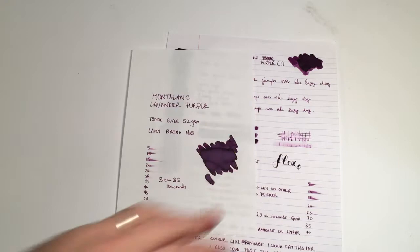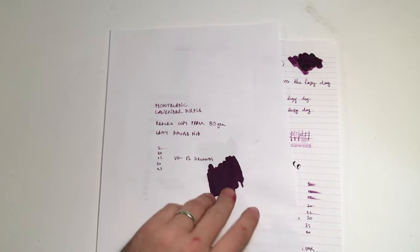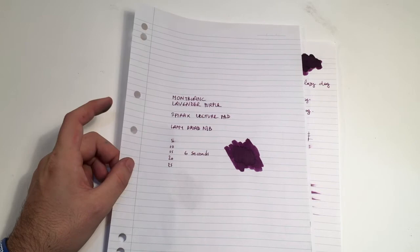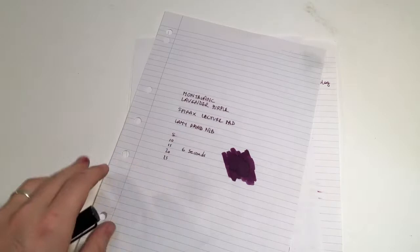Let's try it on some more budget-friendly paper. Here it is on the Reflex copy paper, 80 gram — dry time of 10 to 15 seconds, still no feathering, and only a couple of light spots of bleed-through where the ink pooled. On the lowest quality paper, here is the Spirex lecture pad — dry time about 6 seconds, it absorbs really very quickly. There are a couple more spots of bleed, particularly with the numbers, but really it's pretty well behaved across the board. Bleed is excellent with only a small amount on the lower-end papers, and feathering is none.